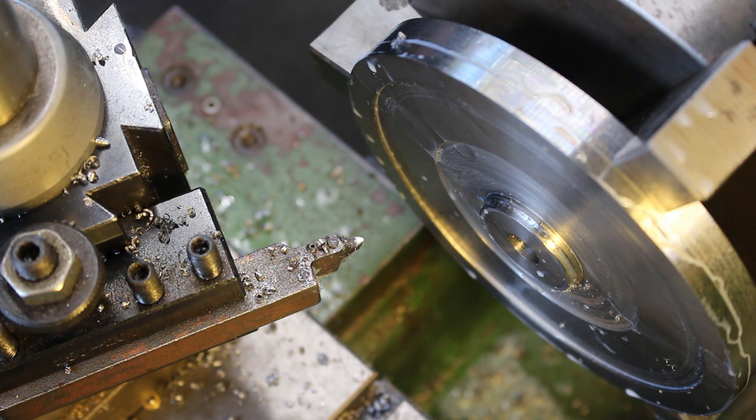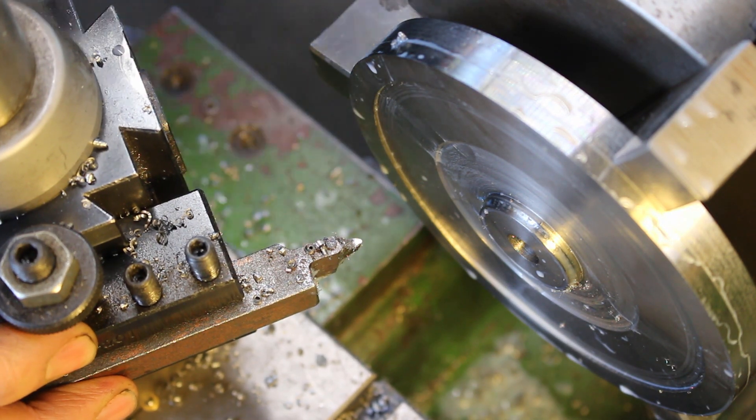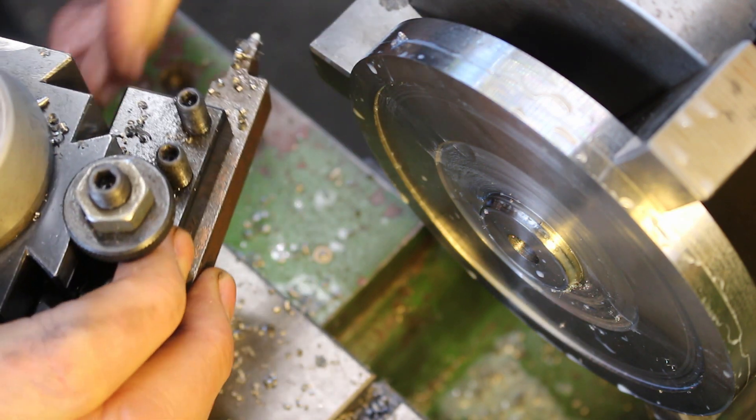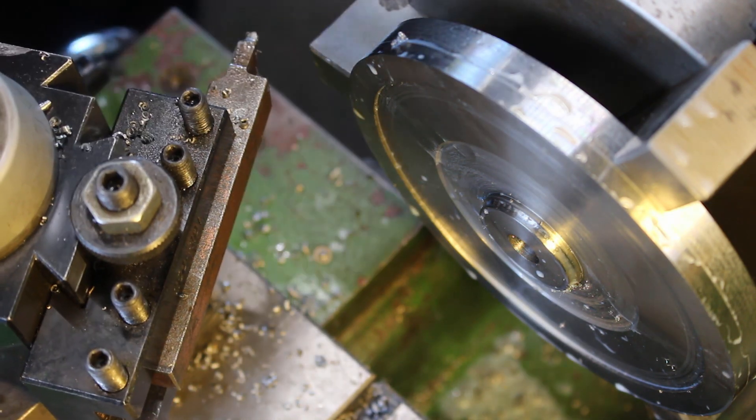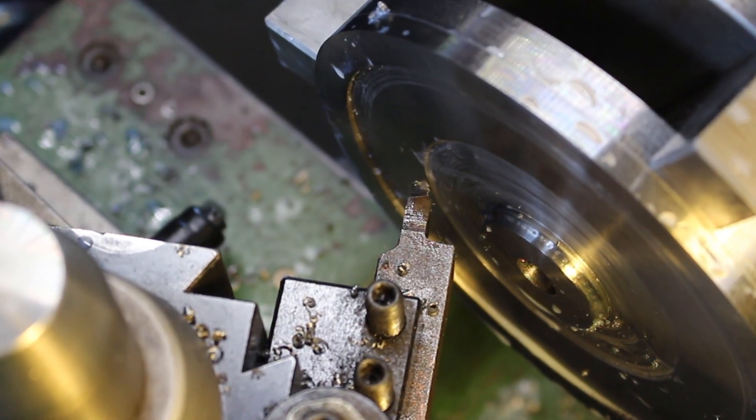It's not too bad. Okay, we'll reposition the tool again into this corner here. Okay, touch on again.